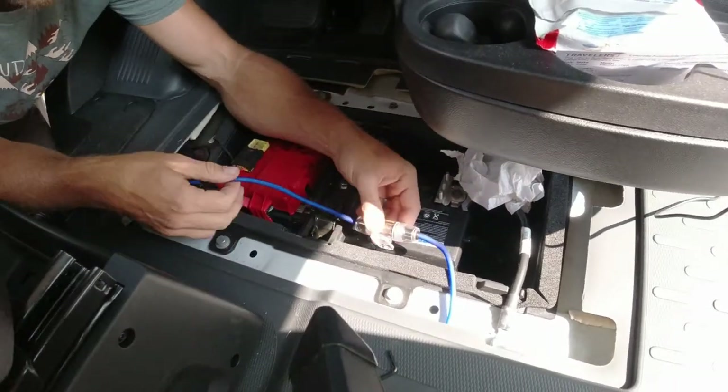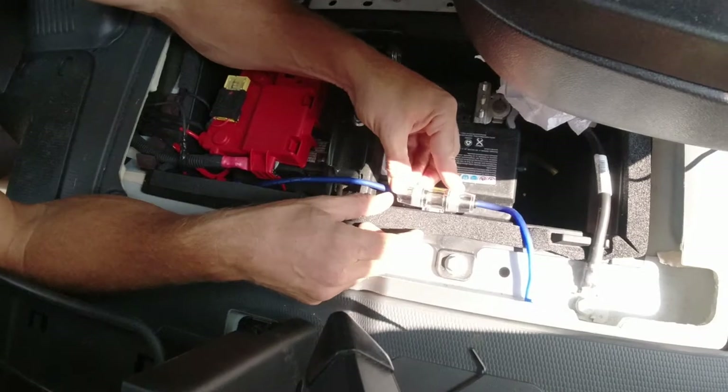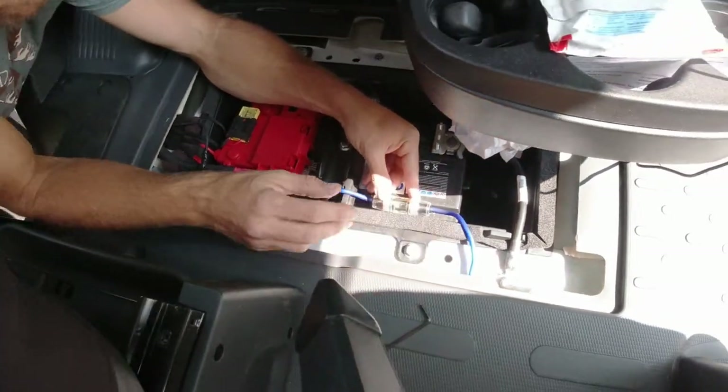We've got our power wire fuse in. I'm going to mount it with some VHB tape just to the side of the housing in here, and then we'll go back and work on the back end.